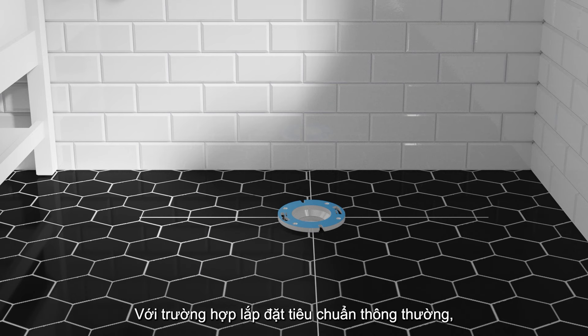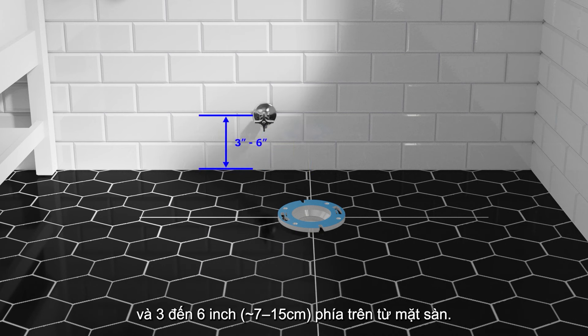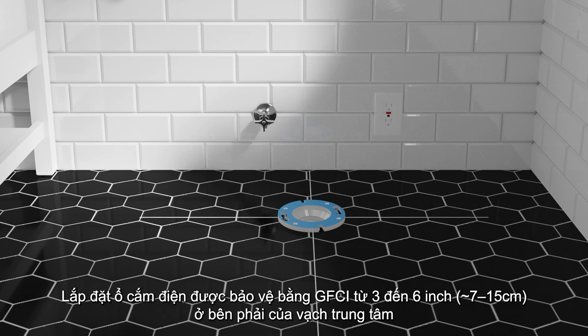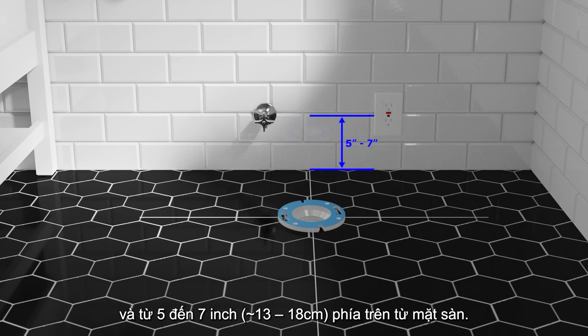For a standard plug-in installation, install or relocate the water supply stop 5-1/2 to 8 inches to the left of the center line mark and 3 to 6 inches above the finished floor. Install a GFCI-protected electrical outlet 3 to 6 inches to the right of the center line mark and 5 to 7 inches above the finished floor.